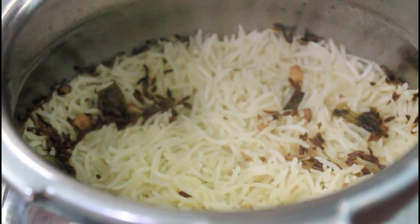Hi, today's recipe is Jeera Rice. Jeera Rice is a very easy item, and a very good item.